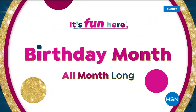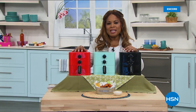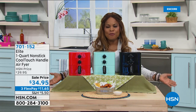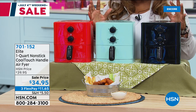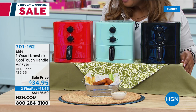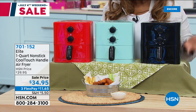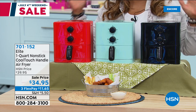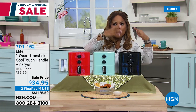Thank you so much for being here at HSN. My name is Marlo and I'm so happy to be with you. I love hosting in the kitchen with all the great appliances we get to bring to you. And who doesn't love fried food? We are going to be offering an amazing way to get all the crispiness and crunchiness we love from fried foods, but without the guilt — without using about 85% of the oil and fat that we traditionally use to fry our foods.